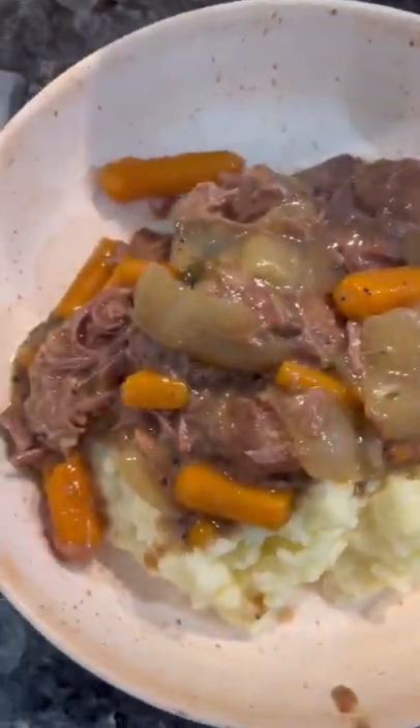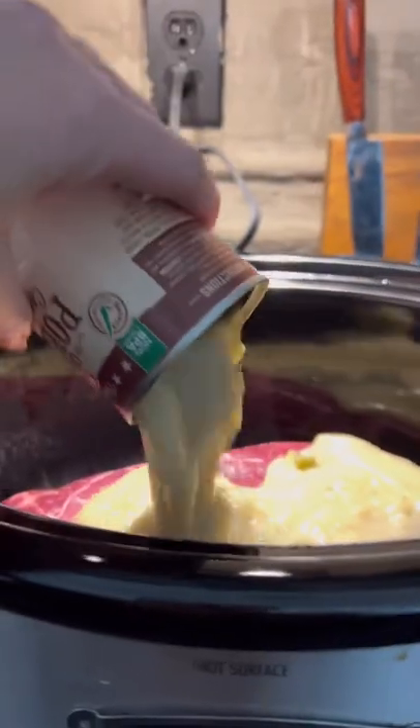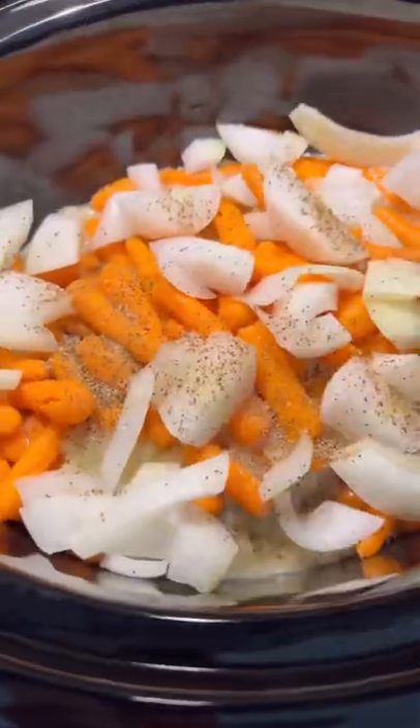We all know it's football season around here. When I start making my pot roast in the crock pot, it is the easiest recipe. You're going to put your meat in the crock pot, add two cans of crema poblano soup, a bag of carrots, and dice up a white onion. Then add your favorite seasoning.